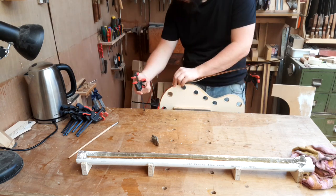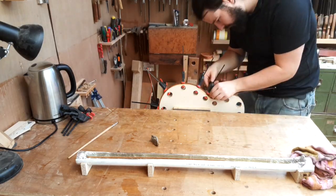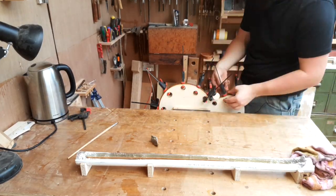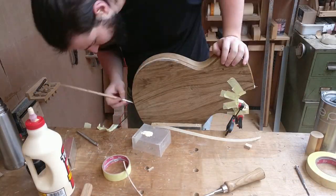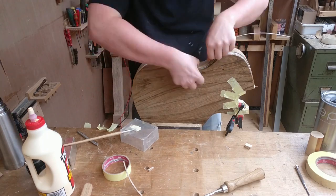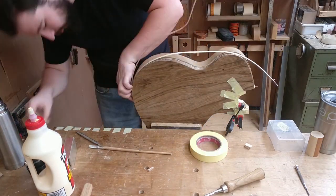I found using a mould was probably going to be the best option to pre-bend the binding before gluing it onto the body. I had to replace the maple veneer before gluing in, but it all worked out fine.